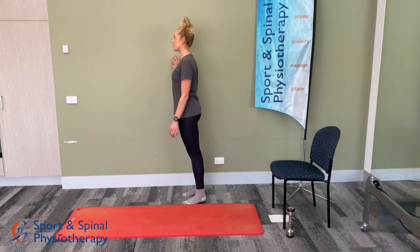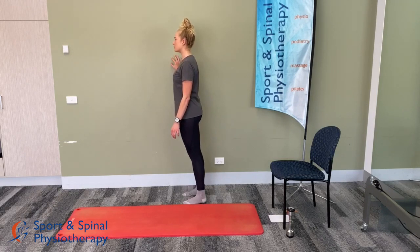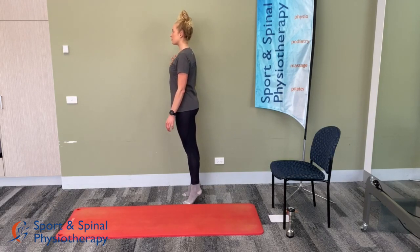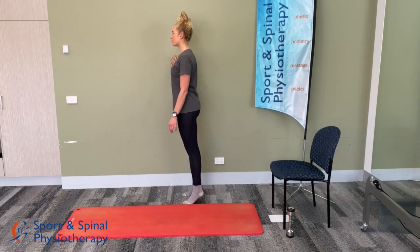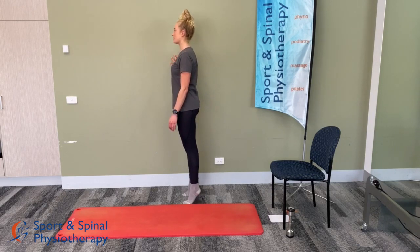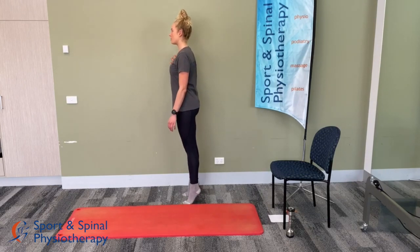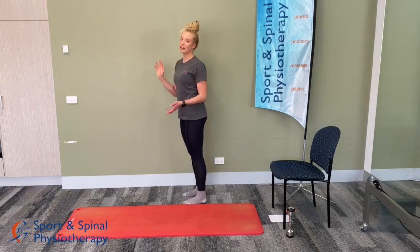We've got 30 seconds to go. We have 10 seconds left. And calf raises done.